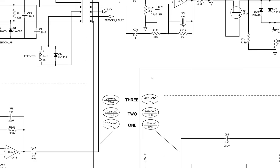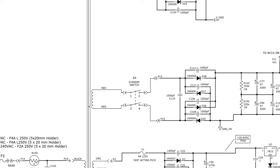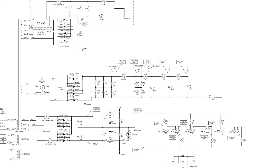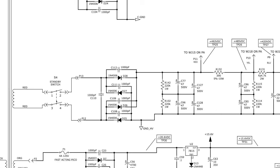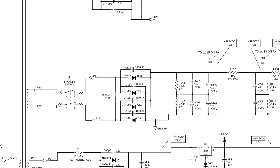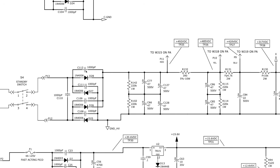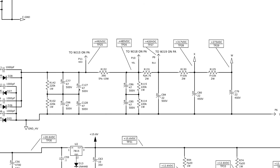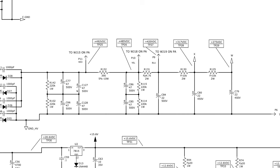Let's look at the filter cap section. Zooming out: on the left here is the power transformer. We're seeing a high voltage winding on the secondary into the standby switch, out of the standby switch into a bridge rectifier — every diode on the rectifier has a snubber cap on it. Let's focus on the filter network here. These filter caps are 47 microfarads — a very common value.